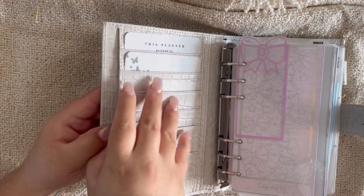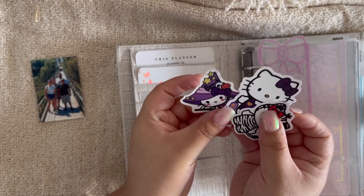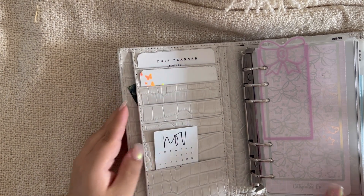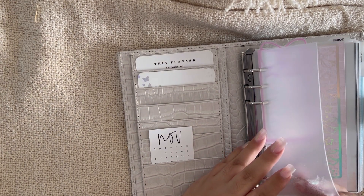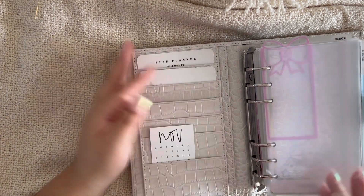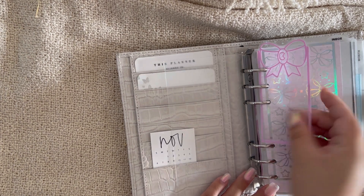In my front pocket I have a few Halloween Hello Kitty stickers — I didn't know what to do with them but they're perfect for this month. I have my family picture, which I'll probably move to the back. Since everything's rubbing off, I put a little plastic page lifter in front to make sure nothing in my front pocket gets stained.